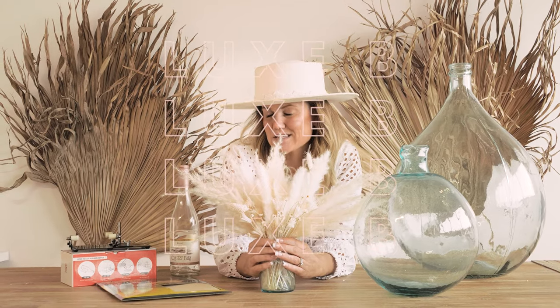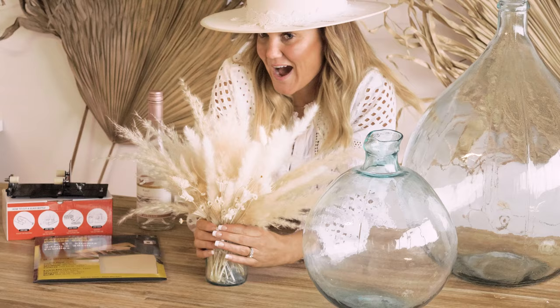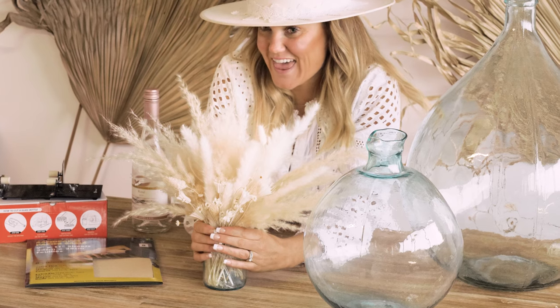Hey guys, I have a turquoise glass budget hack for you. I love turquoise — it reminds me of the ocean, and that is why I designed the Malibu vase and the bistro vase. But if you're looking for something budget-friendly, here's what to do.